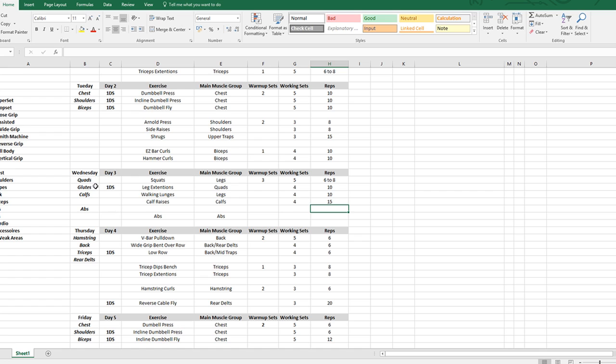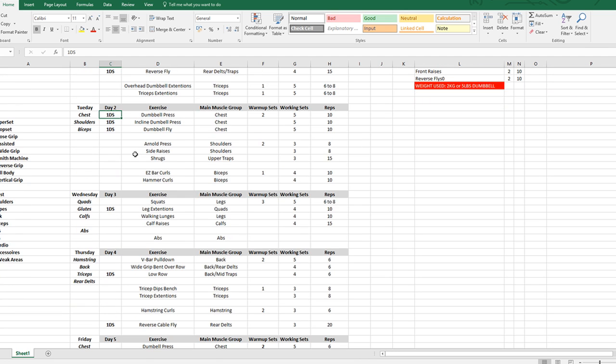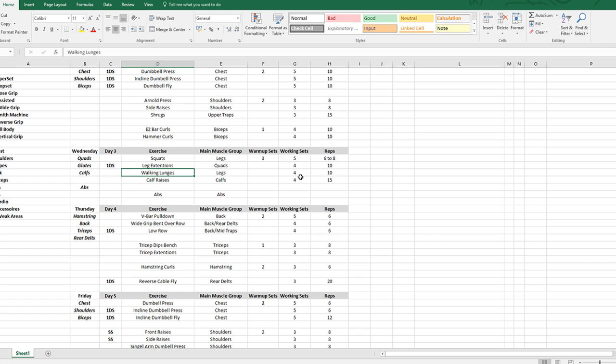Wednesday is the full lower body day. Squats: three warm-up sets because it's very important to warm up thoroughly — five working sets, six to eight reps, focusing more on power to get those numbers up. Leg extensions: four sets with a drop set on the last set. Walking lunges: four sets, 10 steps each leg — 20 total steps per set. Calf raises: four sets, 15 reps — higher rep range. Then abs, which I pretty much freestyle depending on what I feel like doing that day.